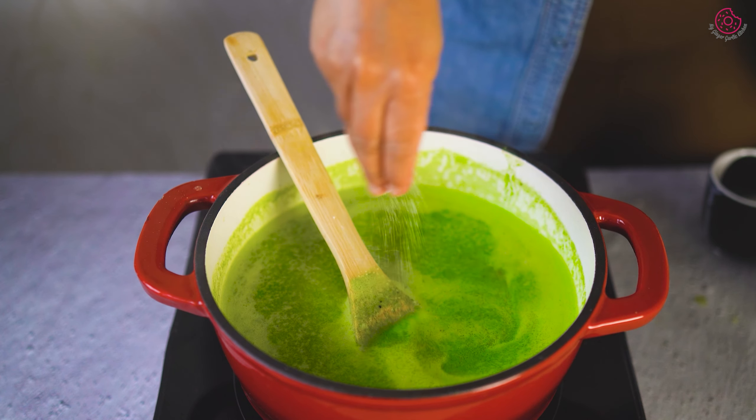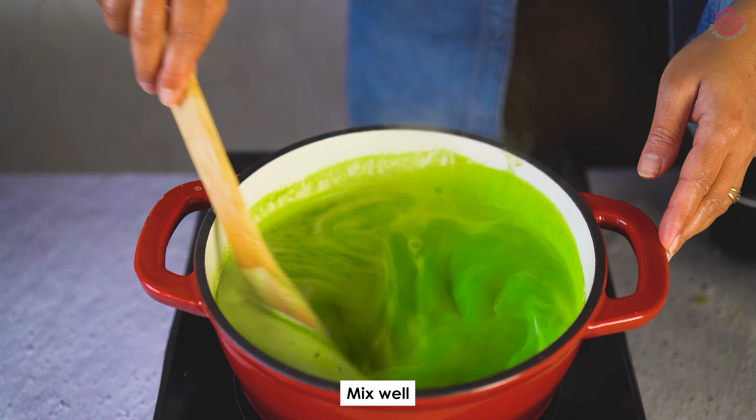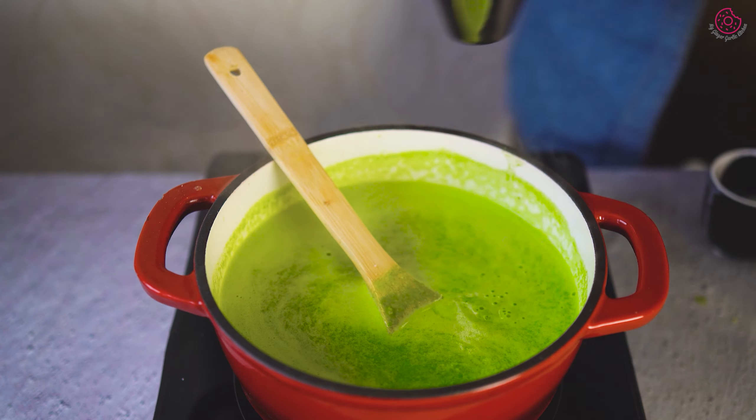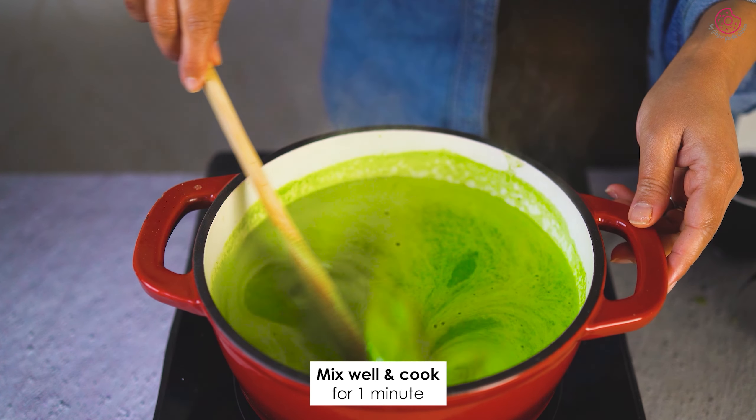Now for the finishing touches — a touch of sweetness with a teaspoon of sugar or honey, and a squeeze of lemon juice for that zing. Mix well and cook for 1 minute.